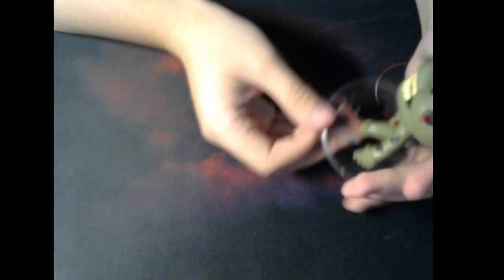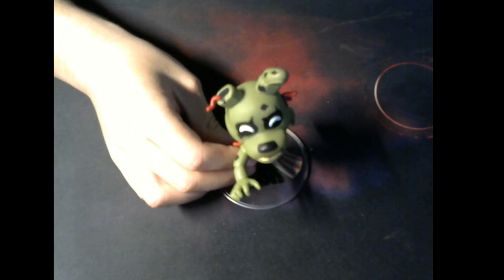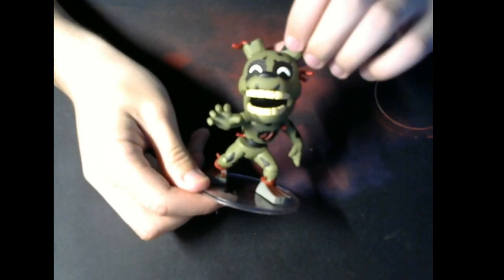I really wanted to show that to you because I felt like it was pretty cool. I think this is all for this video — I really wanted to unbox this little guy with you. So now I have two in my collection. Anyway, thanks for watching me unbox this. I have no clue why you are still on the video, but thanks for watching, I appreciate it. See you next time.